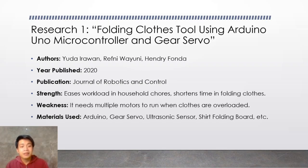Its strength is that it eases workload in household chores and it also shortens time in folding clothes. The weakness would be it needs multiple motors to run when clothes are overloaded.